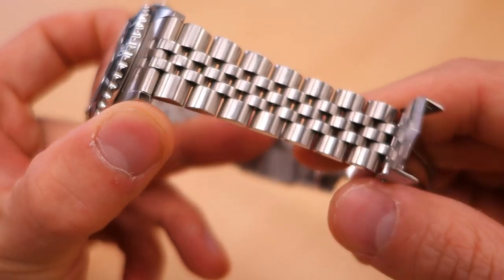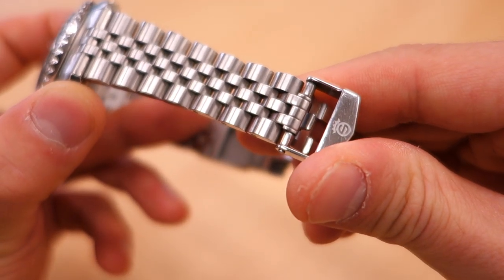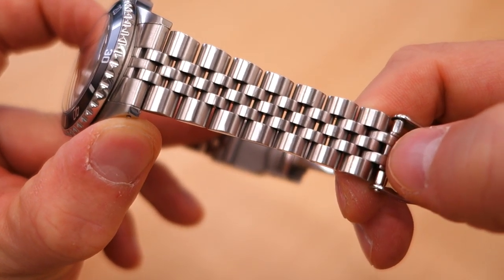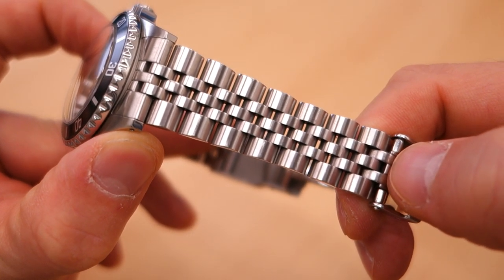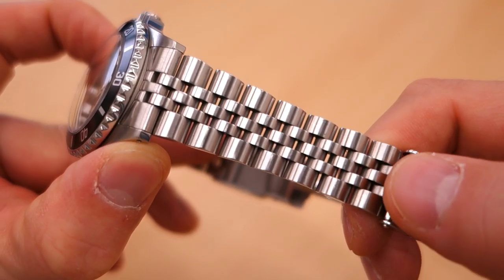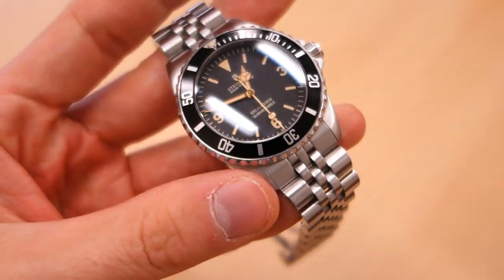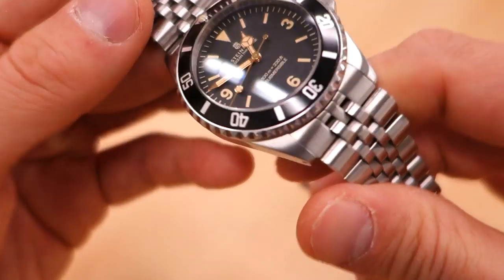This watch actually has a Steinhardt Jubilee bracelet — so this is a Steinhardt bracelet, not a third party. The watch normally comes with an oyster style bracelet, but Jeremy has swapped in this Jubilee, which is pretty darn nice. This one goes for 120 USD, and I'll put links to all products I can find below.